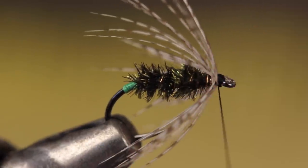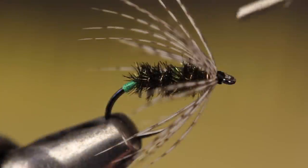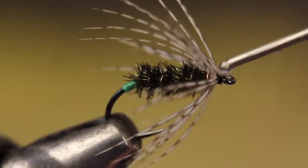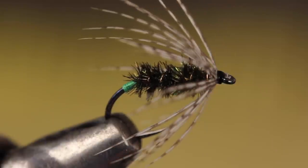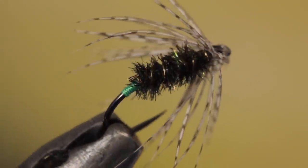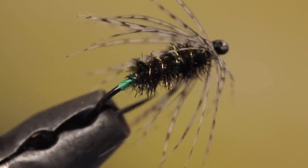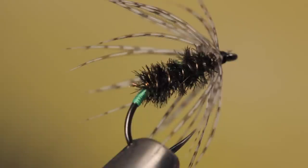Do a four or five turn whip finish and snip or cut your tying thread free. Add a drop of head cement to the thread wraps if you like, making sure the hook eye stays clear. And that's all there is to it — it's interesting how with just a few minor updates, an altogether ancient pattern can look as modern as anything else in your fly box.